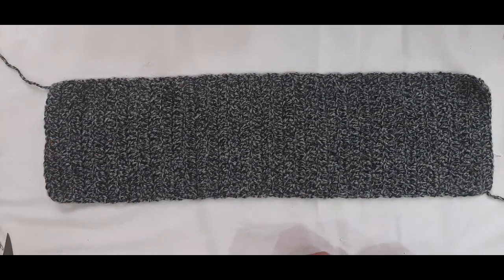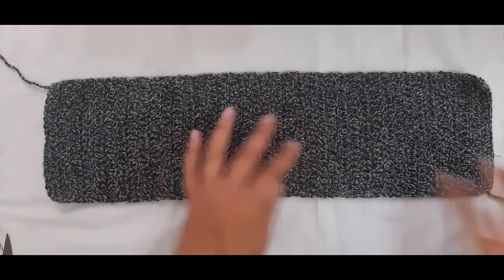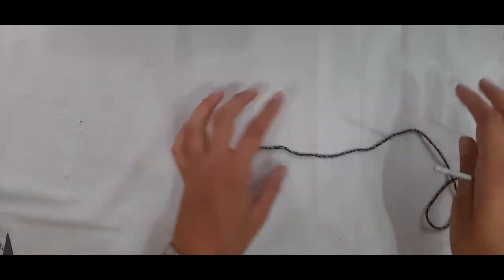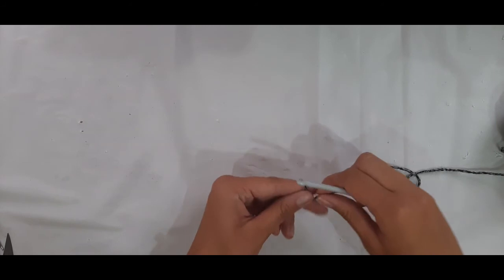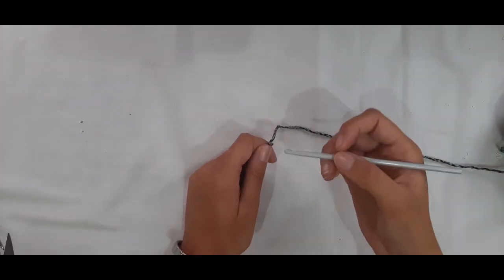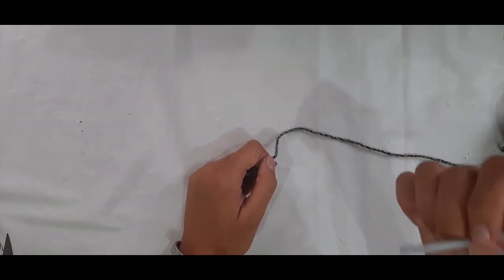Let's get started crocheting the side panel. This measurement is going to be from the middle of your arm to the middle of your shoulder.